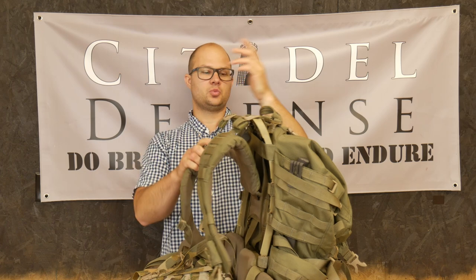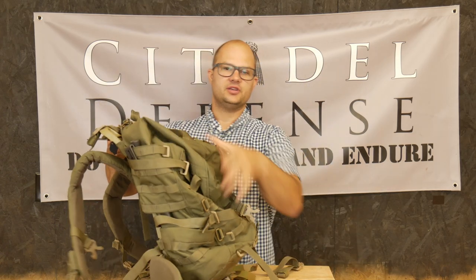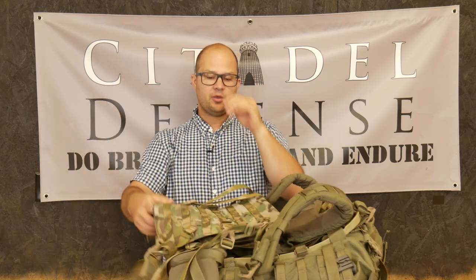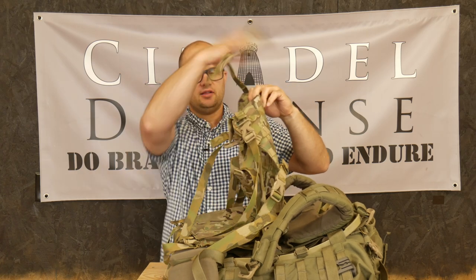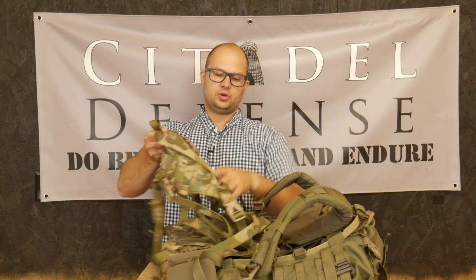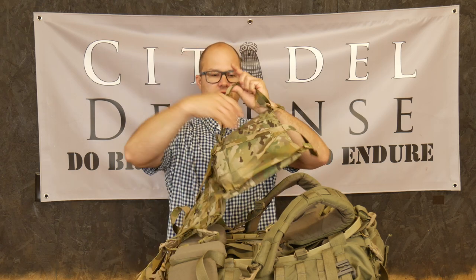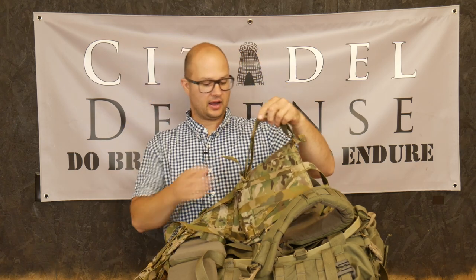The way this is supposed to work is you can remove the actual pack from the frame, and then this mule can be attached to the frame. It sits on the frame like a shelf, with a bunch of straps that attach to it. You can carry something here, you have MOLLE on the back so you can strap in objects, and you also have straps on the bottom, so you can put in like a massive bedroll or anything that fits between the straps, which have a lot of adjustment and room.